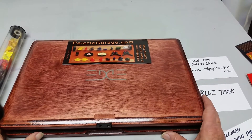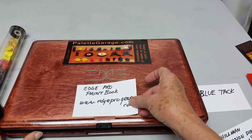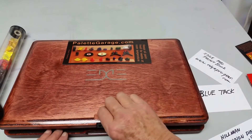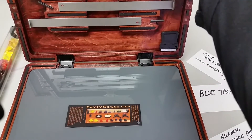Hi, this is Patti from the Palette Garage, and today I'm going to show you how to attach a Palette Garage to an Edge Pro Paintbook. I just got one. It's just beautiful — I can't wait to try it. This Edge Pro Paintbook, you can get it at edgeprogear.com, and it's got some interesting features including these magnetic panel holders in the back.